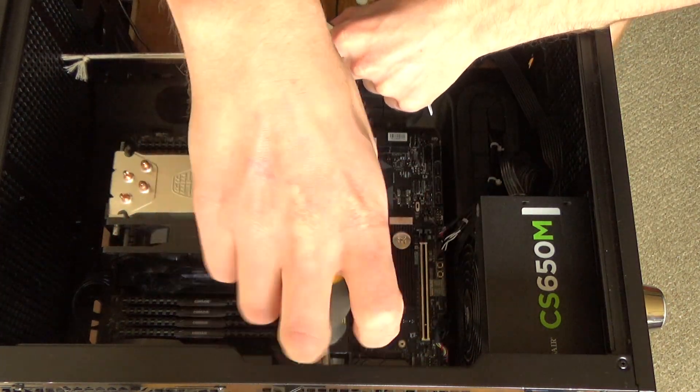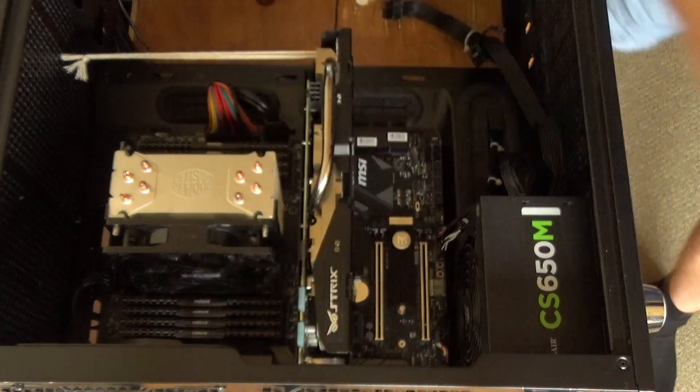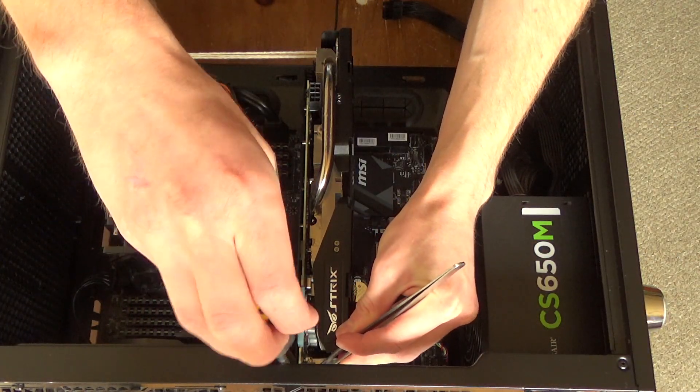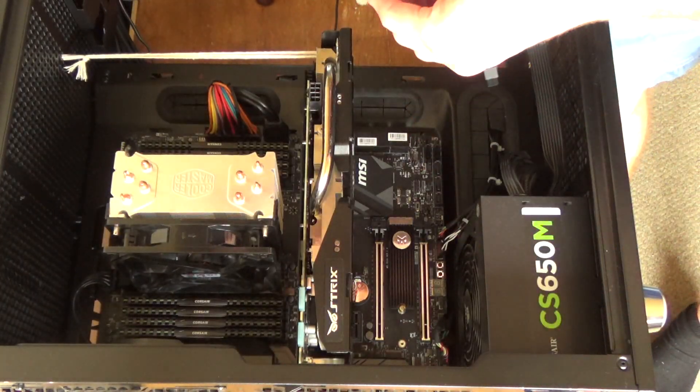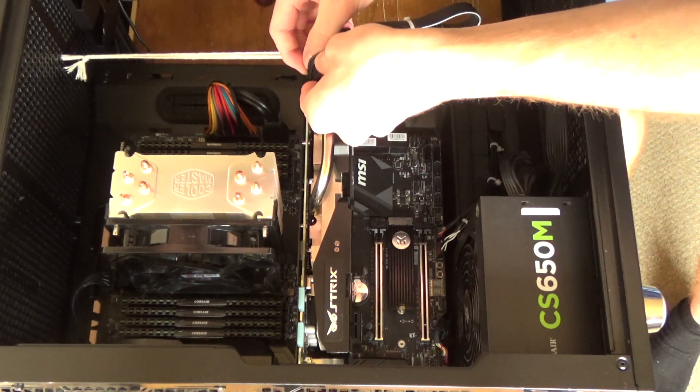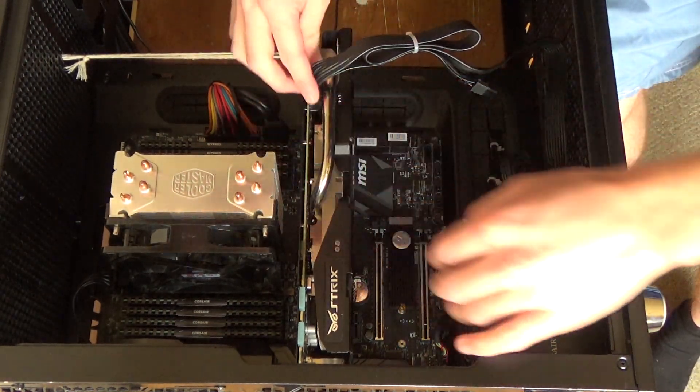There's that screw in and now I'll put this screw in. There's the graphics card back in and now I just need to plug it in and everything should be good.